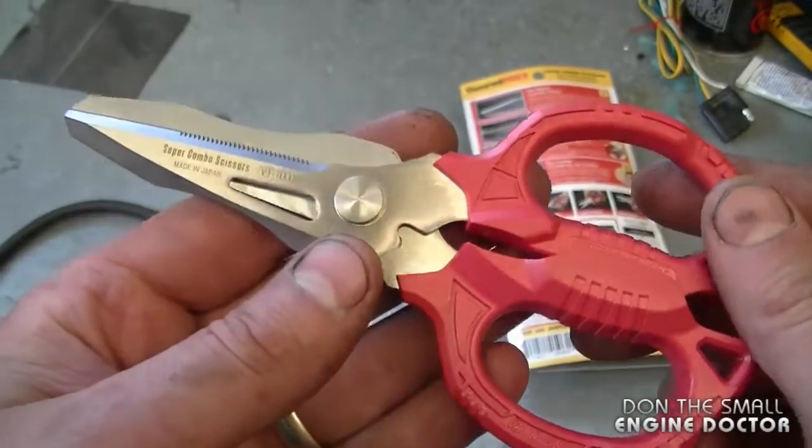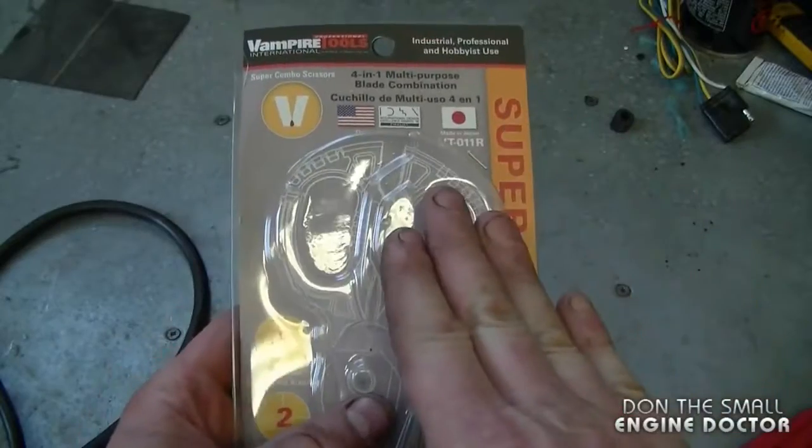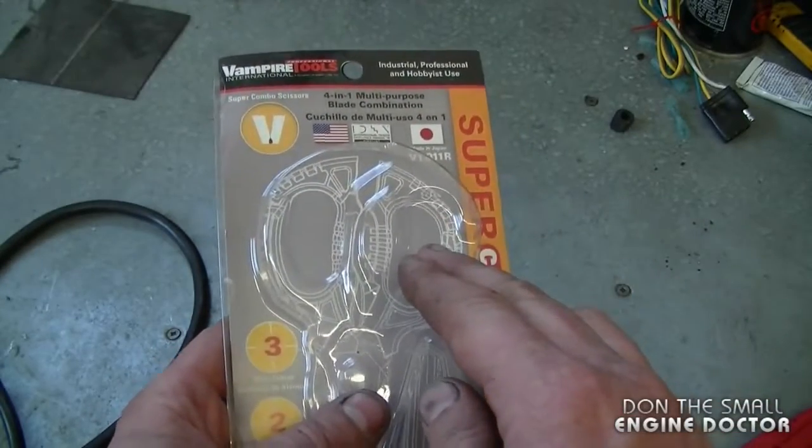I would not make the video if I did not recommend them — I highly recommend that you check them out. There's a link under the video that will take you directly to this pair of scissors, and a link to their website. I want to thank VampireTools.com for sending these scissors for me to try out. Make sure to check out their website at VampireTools.com, and have yourselves a great day.